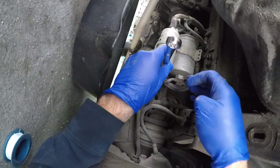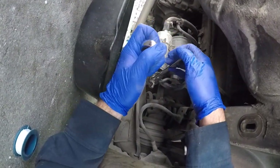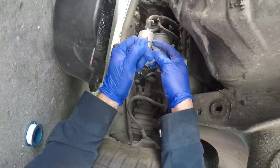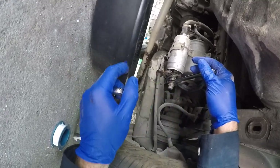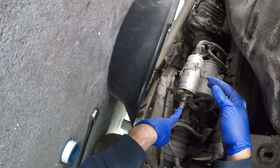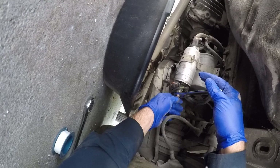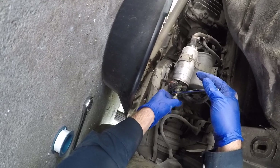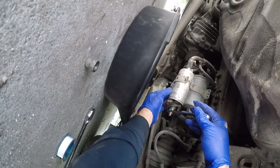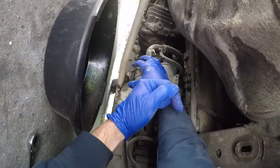It came with two washers - a fat washer and a thinner one - and I used both in both places. Make sure you have a fuel pan here. Hold this wrench in place while you put the other wrench on the cap and turn it counterclockwise to loosen it. I'm going to hold the fuel pump with my hand while I turn this counterclockwise to get the check valve off.